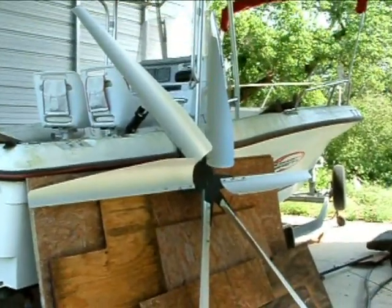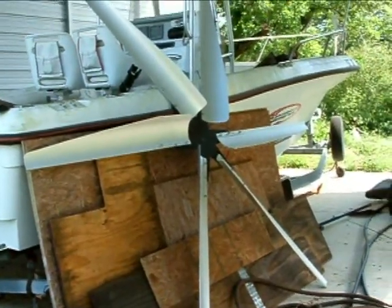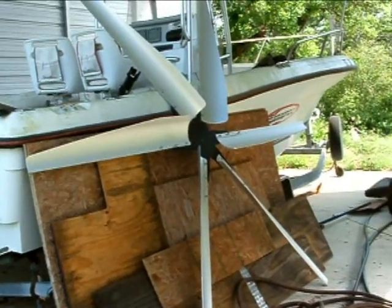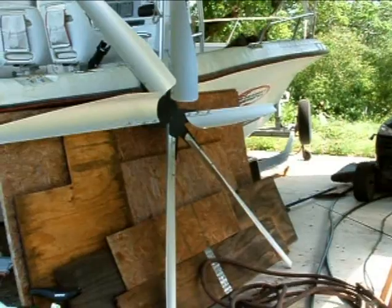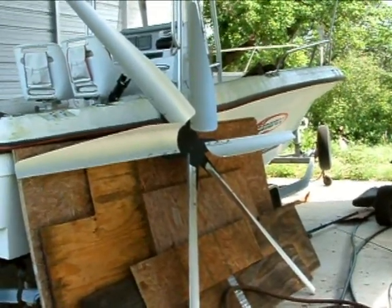It's a nine-foot across, six-bladed design with an extreme amount of energy potential. I tried it one day and you can hardly stop it with your hands. It's going to have a gearing system, which I'll show you in just a minute on how that works.